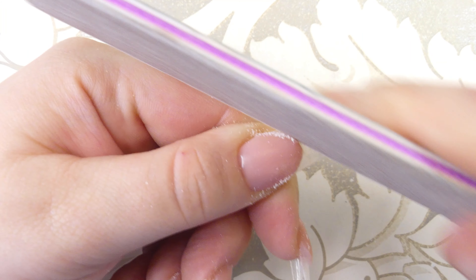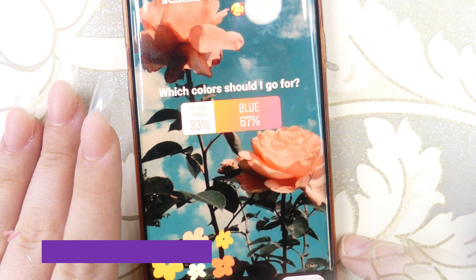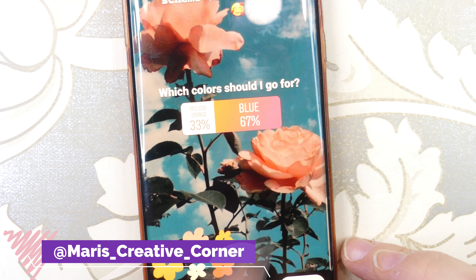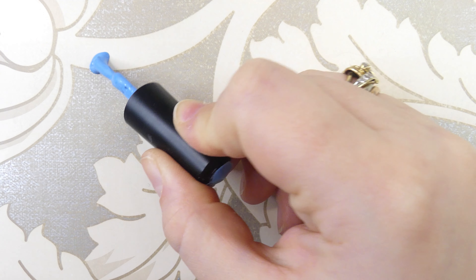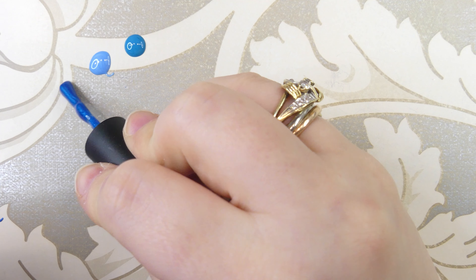For today's look, I asked you guys on Instagram what colors you'd like me to go for, and 67% of you chose blue. So we're going to be using the following colors that you saw in the beginning as well.